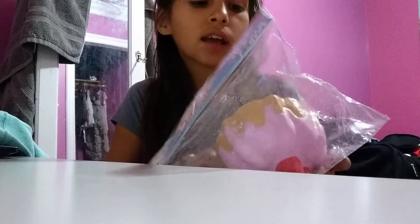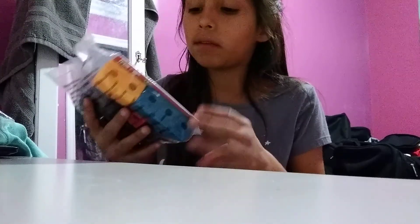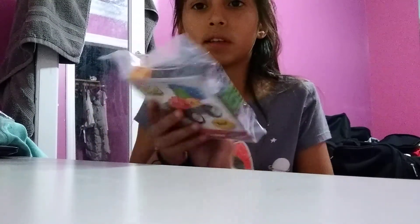Guys, today I'm going to do a vlog, and today I'm going to show you guys my squishy. I got my first squishy — this is my first squishy in my life. I have this one, this cookie. Let's go.